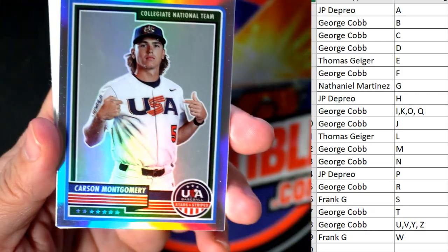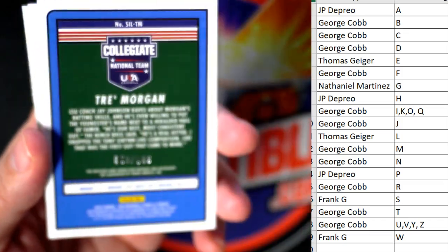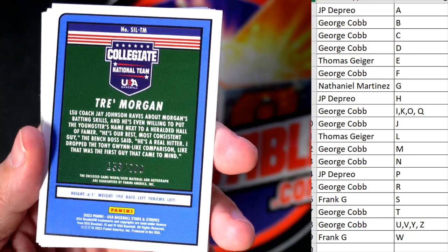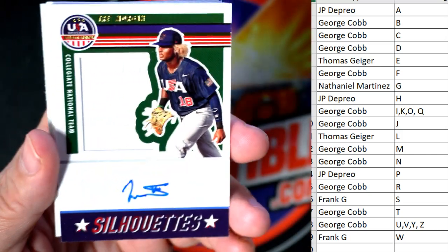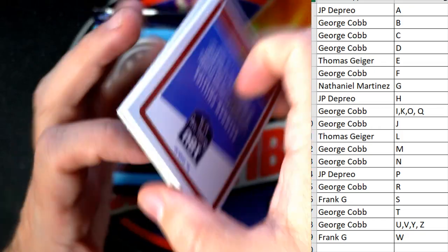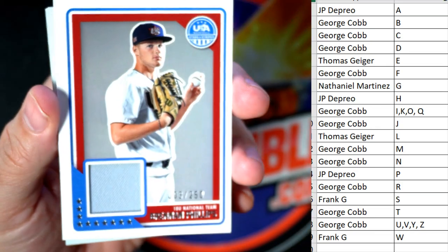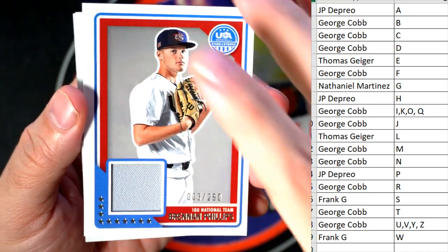Two packs left. Carson Montgomery refractor — that is George C coming out to you. We've got a Trey Morgan, numbered to 200 — it's 153 of 200 — a Trey Morgan Silhouettes auto relic going out to George C. Then we have a Brennan Phillips going to JP — nice little relic, three of 250. Nice low number, JP coming your way.